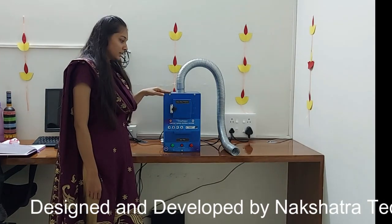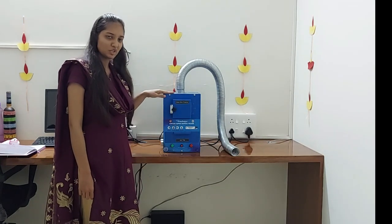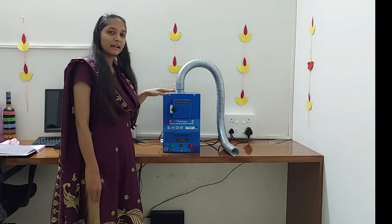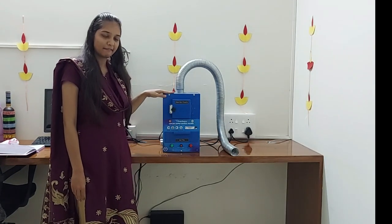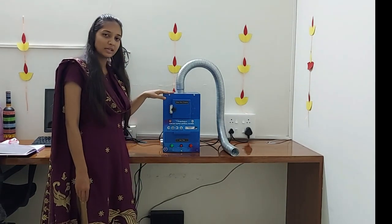Hello everyone. This is our fully automatic sanitary napkin disposal machine. It is fully designed and developed by Nakshatra Techno-Hop India, privately limited. Its purpose is to burn and dispose of the used sanitary napkins using electricity.